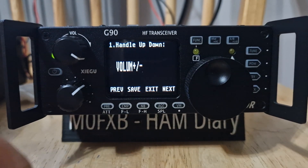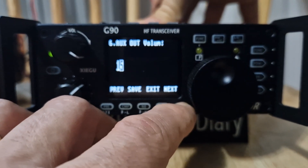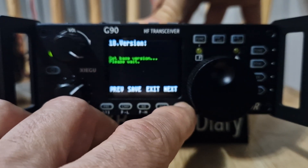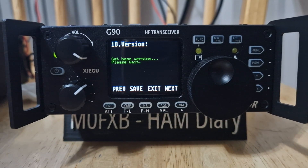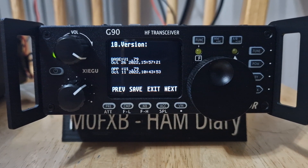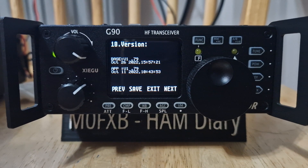Hold down the function then select the next button at the bottom, keep going all the way to the end until the green writing appears. Then you will see your firmware version.